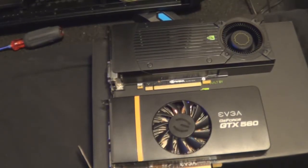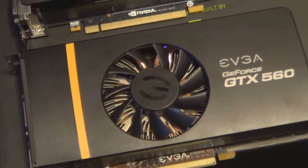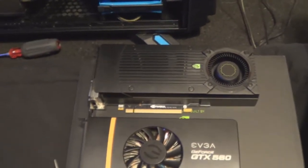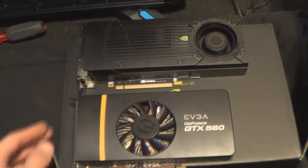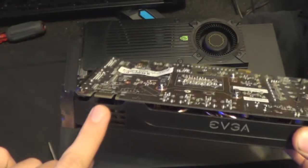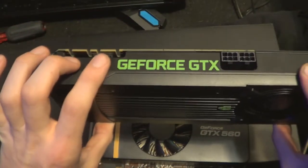I've taken out the 560 and here's a comparison of the two next to each other. GTX 560 2GB Super Clocked Edition and the GTX 660 Ti. As you can see, the GTX 660 Ti is about an inch and a half, maybe two inches longer than the 560. And the 560 only has one spot for an SLI bridge, meanwhile the 660 Ti has two.